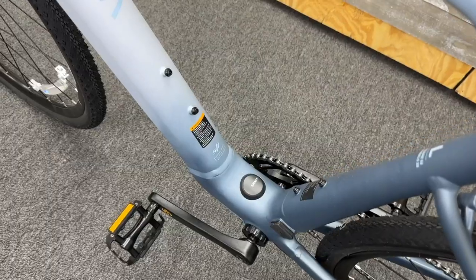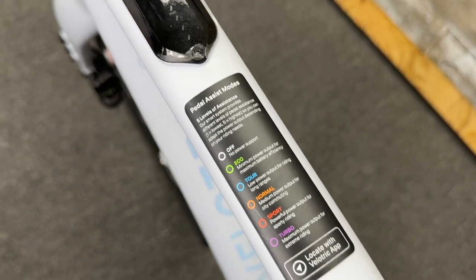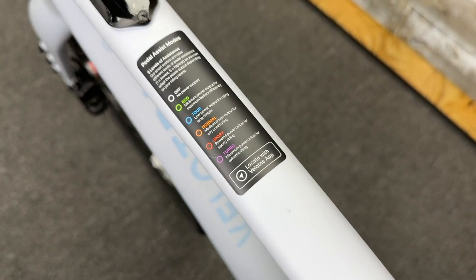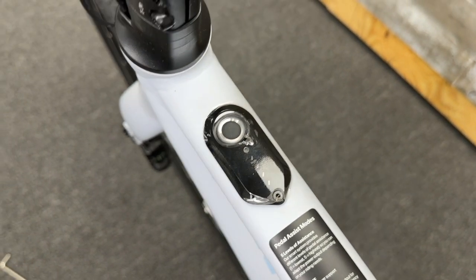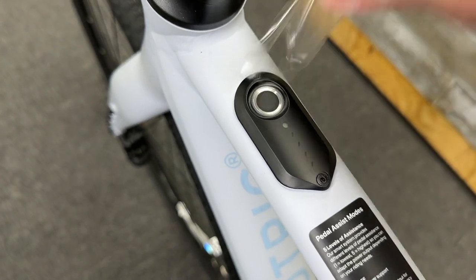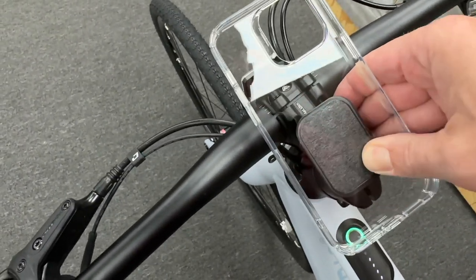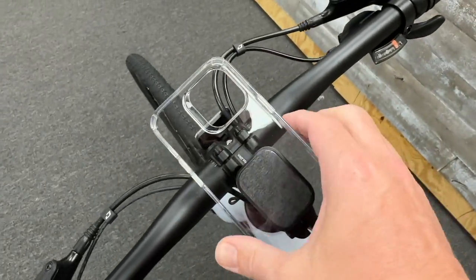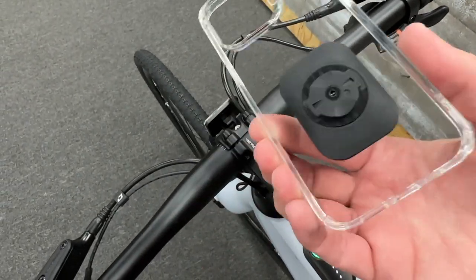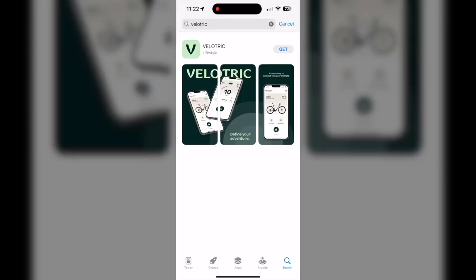Here it is all assembled. They give you instructions on the different pedal assist modes — that's just a sticker you can remove. This is the thumbprint reader to lock and unlock your bike. I used a spare iPhone 14 Pro Max case from ESR to attach the Garmin-style mount to the back of it. You want to adhere that on and give it about 24 hours before you actually use it on your bike, but it locks nicely in place.